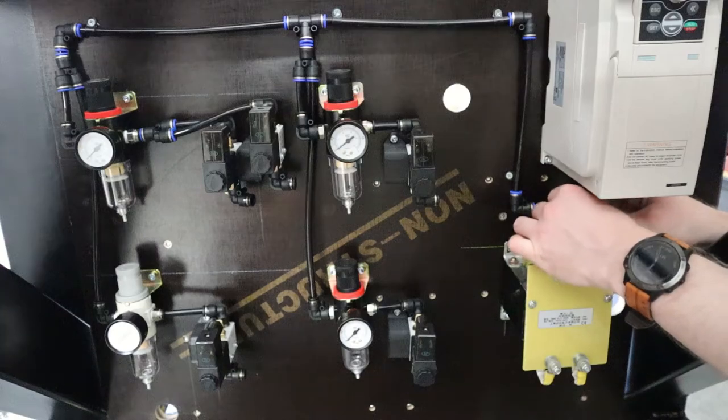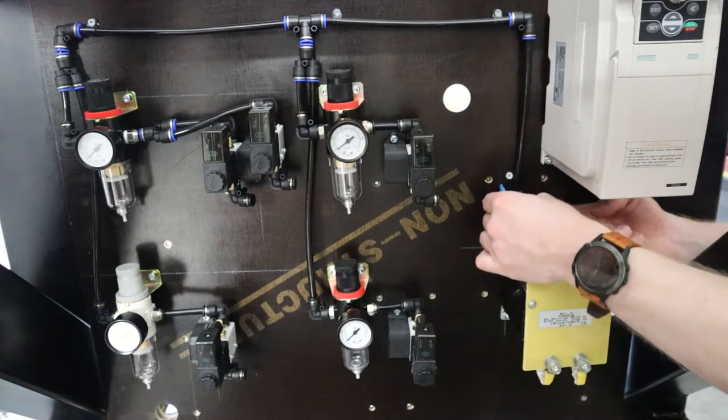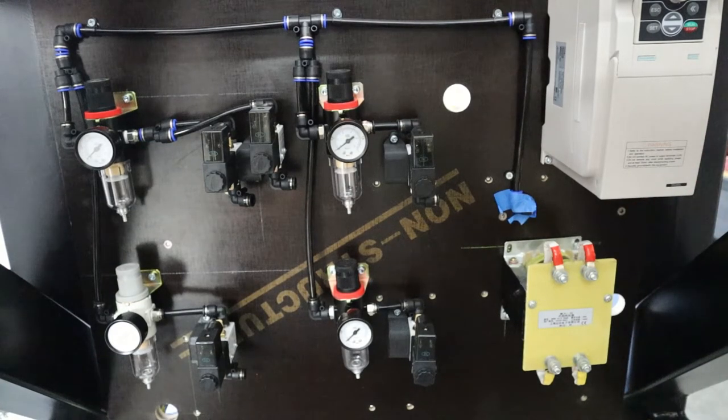We'll install the rest of the lines when the top gets put on so that I can route them properly. I'll put an inlet connector on here, probably just have a fitting coming over here, and the rest of them will go up onto the top just to power everything.